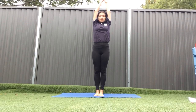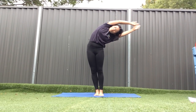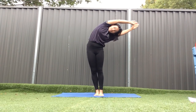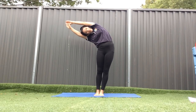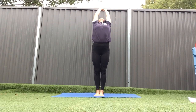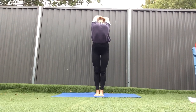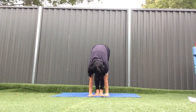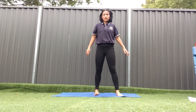Put your hands together up high, take a deep breath and lean to the left side. Hold for 10 seconds: 1, 2, 3, 4, 5, 6, 7, 8, 9, 10. Let's go to the other side: 1, 2, 3, 4, 5, 6, 7, 8, 9, 10. Now look back and look at the sky: 1, 2, 3, 4, 5, 6, 7, 8, 9, 10. And now touch the floor: 1, 2, 3, 4, 5, 6, 7, 8, 9, 10.